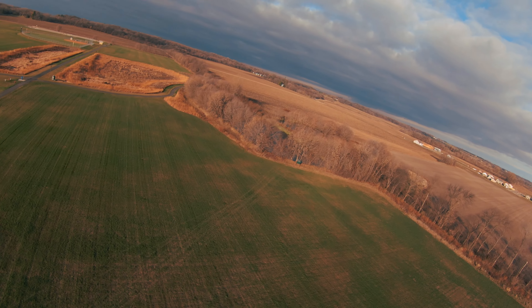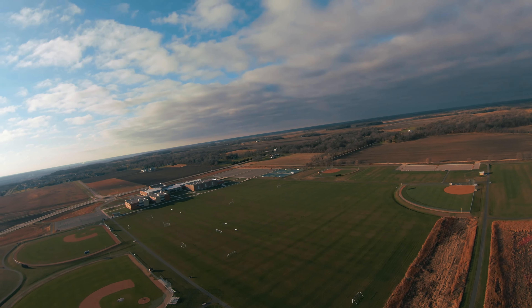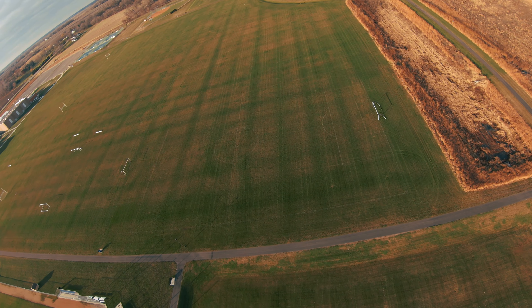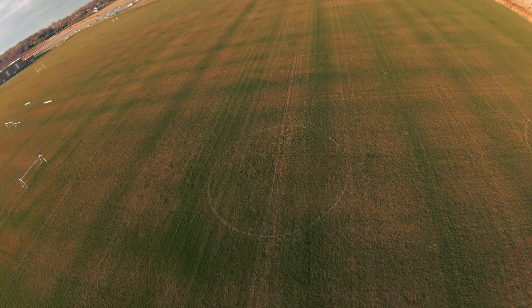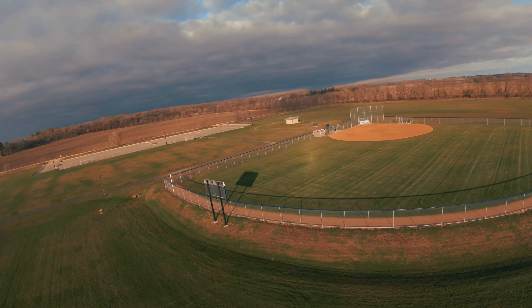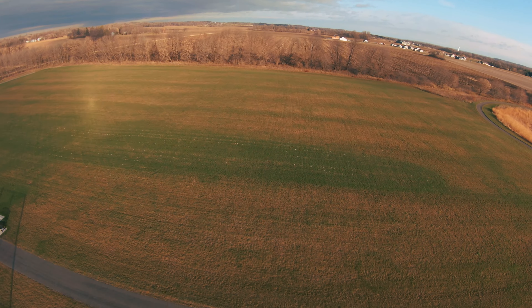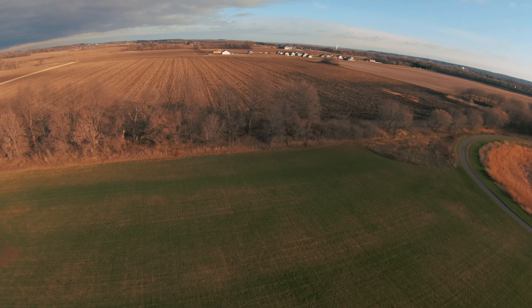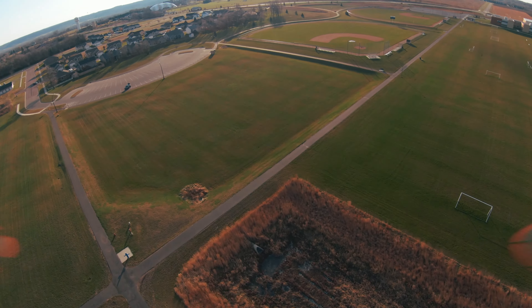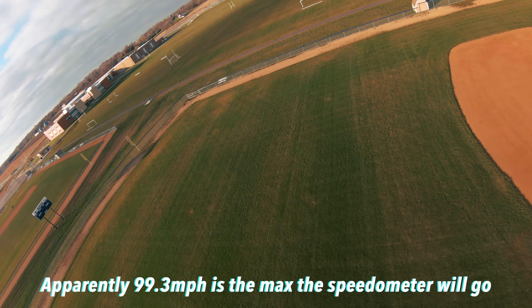Let's go up to 300 feet and see how high that is. 100, 150, 200 — there's 300 feet, 350. That's about what I would have guessed. How fast can I go? 73 miles an hour that way. I bet if I go with the wind I can beat that quite easily. 99.3 is as fast as it will at least tell me it's going — there must be a limiter there somehow.